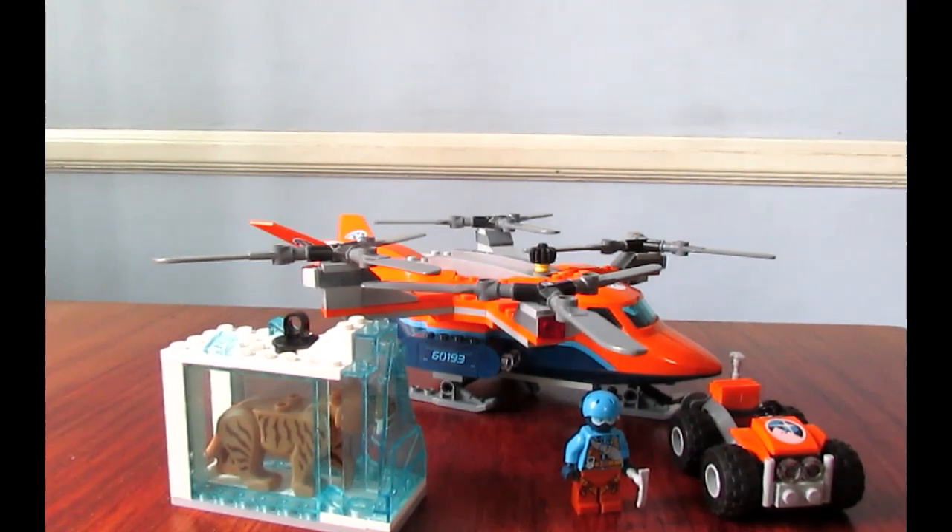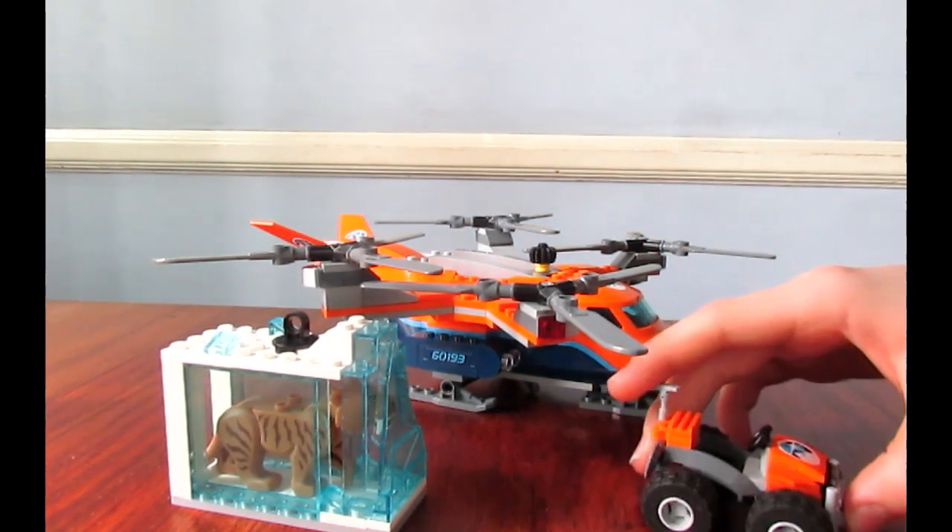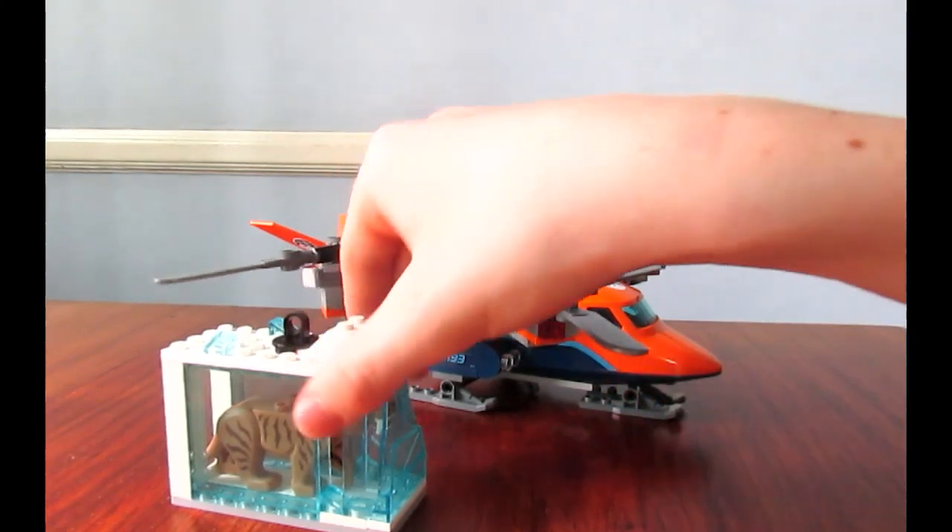This is all the stuff you get in the set. You get the two minifigures - the other one, the pilot figure, is in there. We'll show you those closer later. And you have these two smaller builds. I will also show you those later.